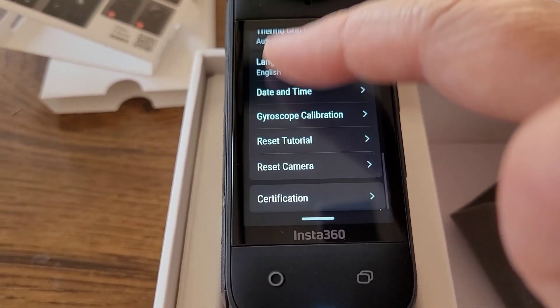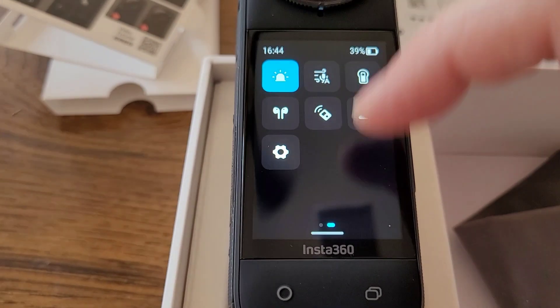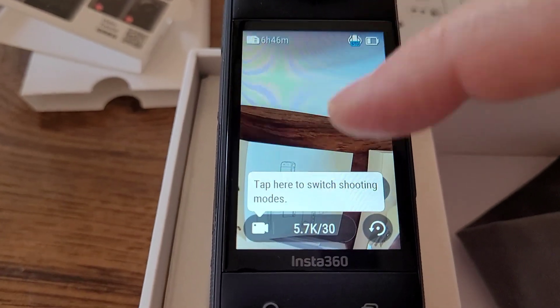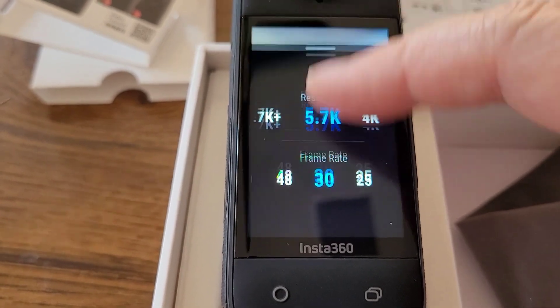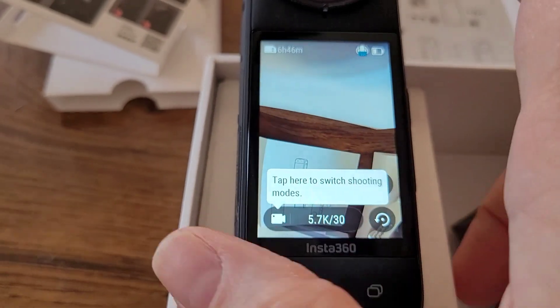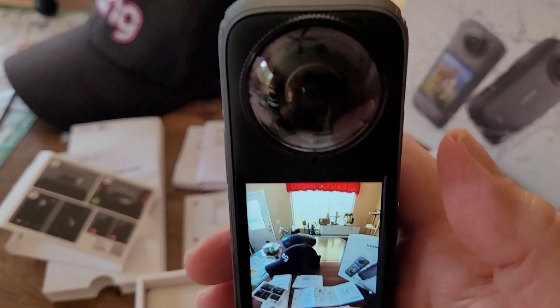Some of these things you can set in the app, but you can also do them here on the device itself. It's a very nice display, but these menus are going to take quite a bit of getting used to — figuring out where to go to get to what you need.